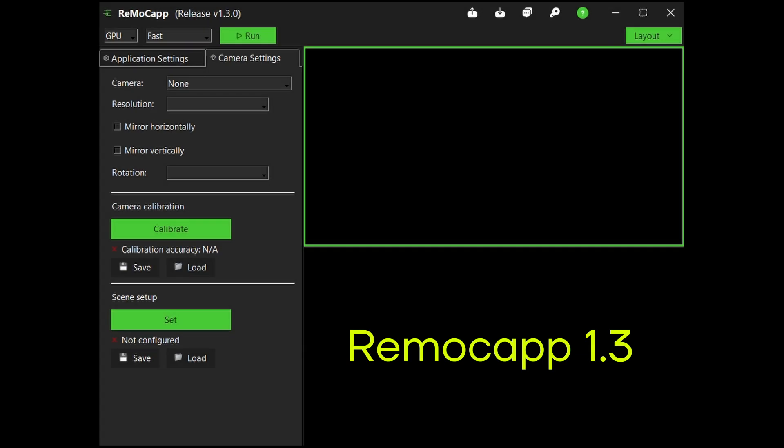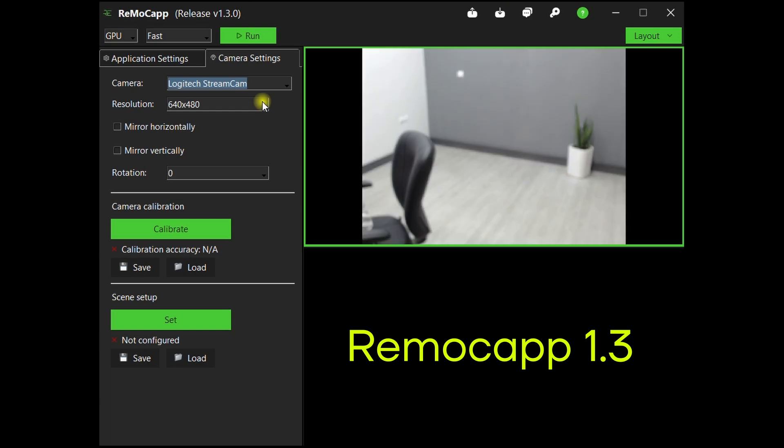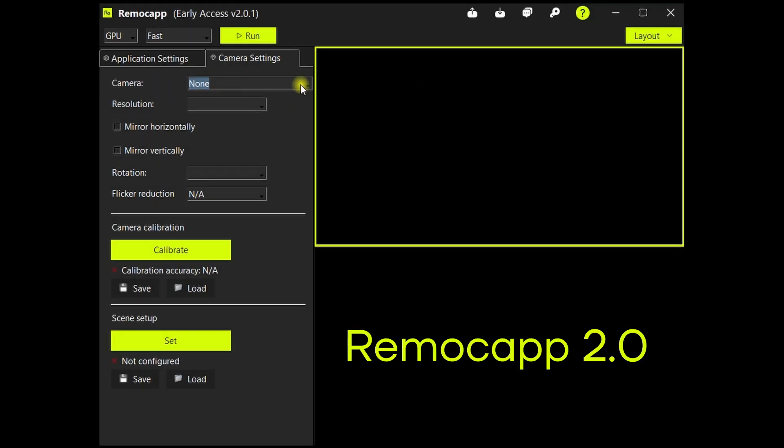The resolutions of the cameras directly impact the speed and accuracy of motion capture. So having more resolutions at your disposal means that if you have a high performance system, you can now capture with more accuracy.